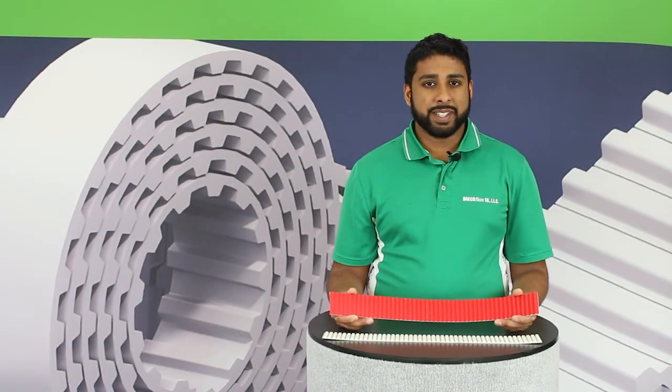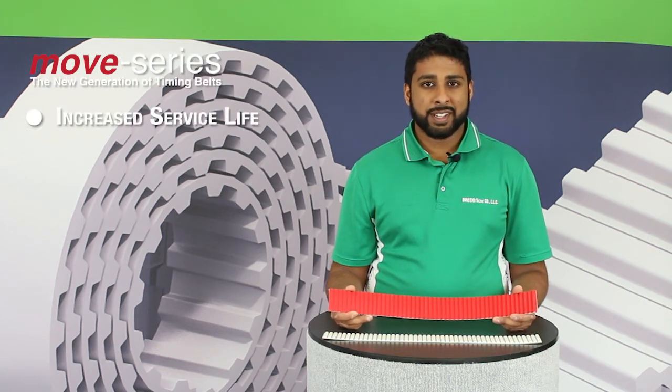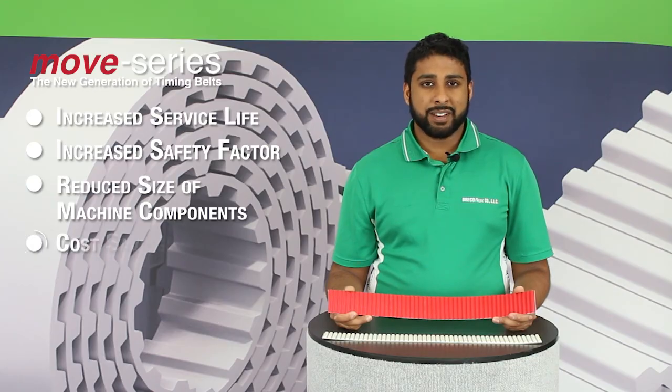Many of our customers have already successfully switched over to our Move series of timing belt. They are seeing many advantages such as increased service life, increased safety factor, and the ability to reduce the width, size, and weight of their machine components by using a narrower belt. All of these factors combined have led to increased cost savings for these customers.